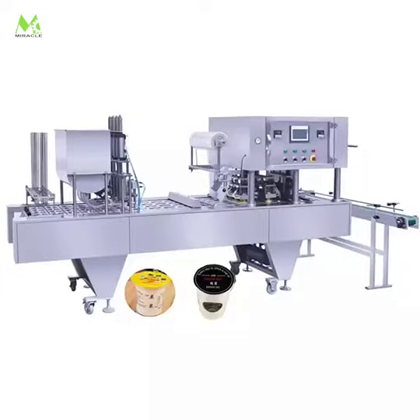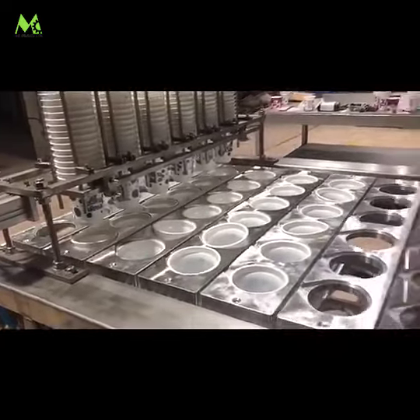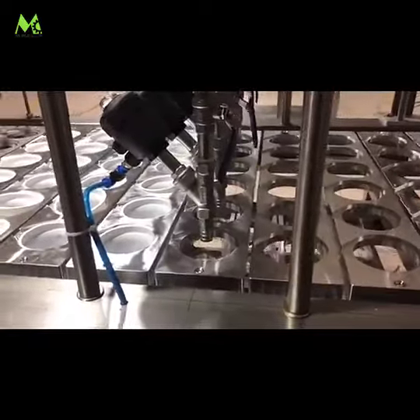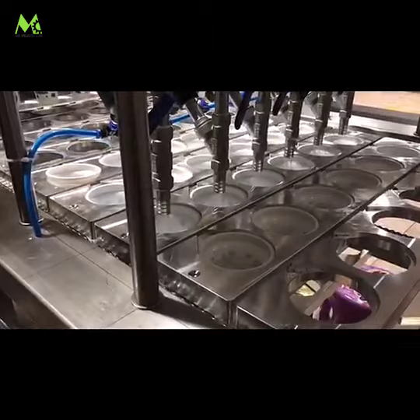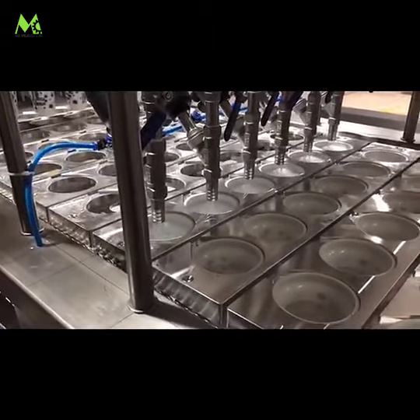Today we're talking about an automatic six-cup filling and sealing machine that operates six cups at the same time. This machine automatically completes cup dropping, ultraviolet sterilization, filling, film lid putting, sealing, and outing of the sealed cup.